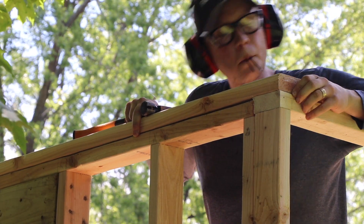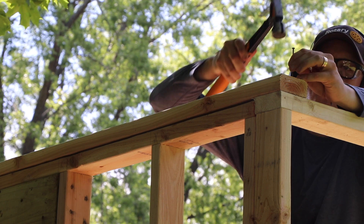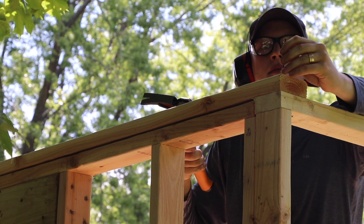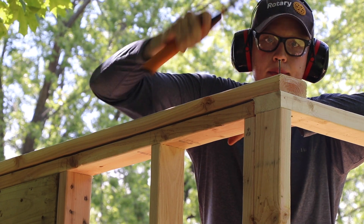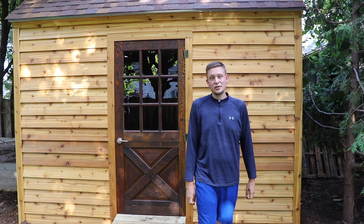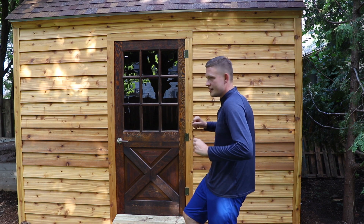Do that for wall number one, then put on a side wall. Once that's up you actually get some rigidity because you can nail it in the bottom and then nail the corners to each other — oh, so satisfying. My plans detailed how far to space all the nails. I got my plans at iCreatables.com — they are not a sponsor of this video, I didn't even know I was making these videos when I bought them. I'm just giving them free advertising because I thought they were awesome — a great repository of different plans to choose from.